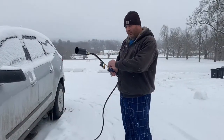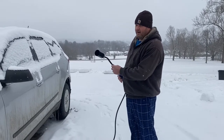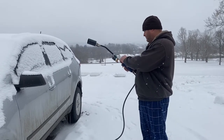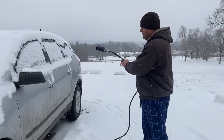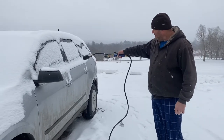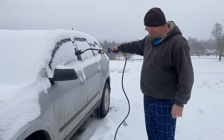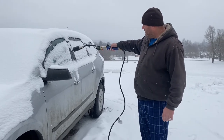Okay, so first thing is we got to turn the torch on. There it is. Now, we're going to defrost my wife's car with this. The torch is actually starting to do a fairly good job.